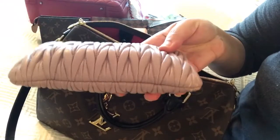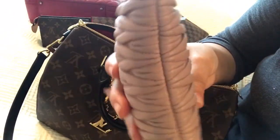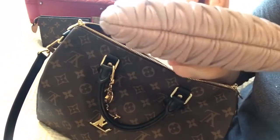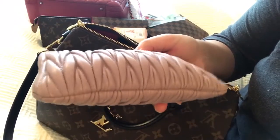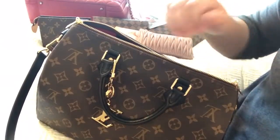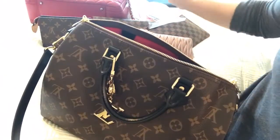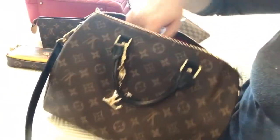You guys have seen this one before — it's got lots of cards in here, business cards, and lots of other junk. This gets used a lot usually because it's got very soft edges and I never have to worry about it scratching the inside of my bag. And you guys have seen this one before — my other pochette.